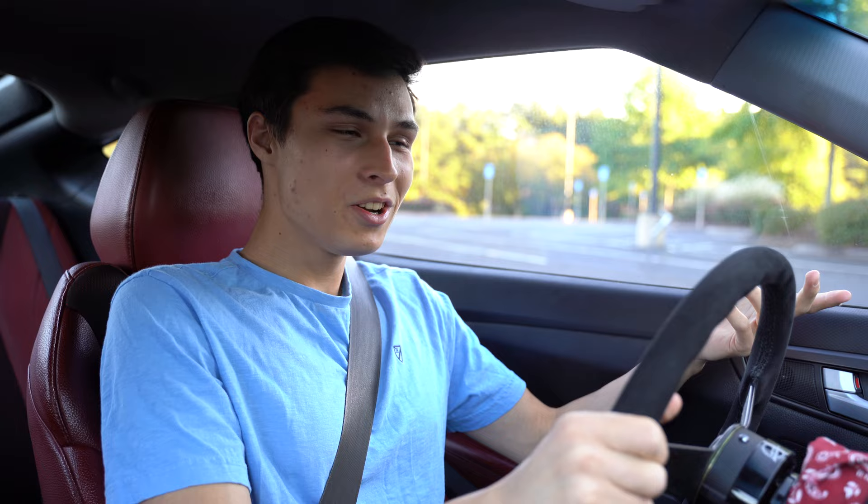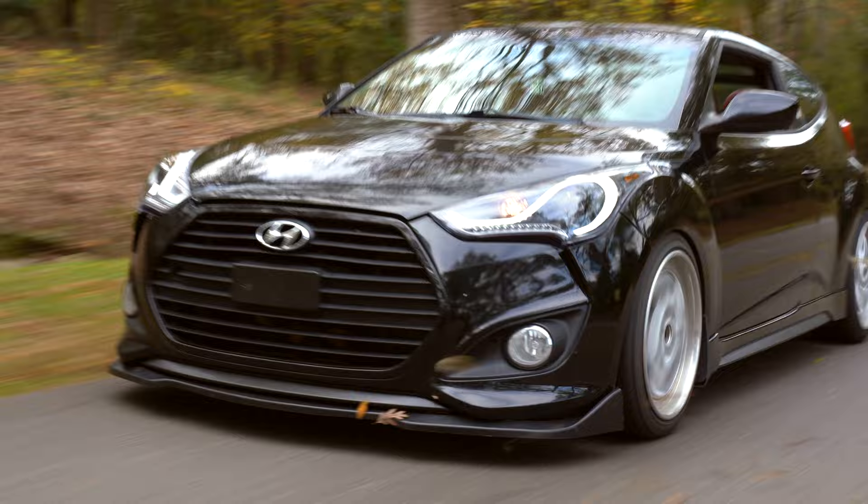What's up guys? So right now I'm sitting in a 2014 Hyundai Veloster Turbo R-Spec, and I'm going to be learning manual in it and you're going to watch me do it. Let's get into it.